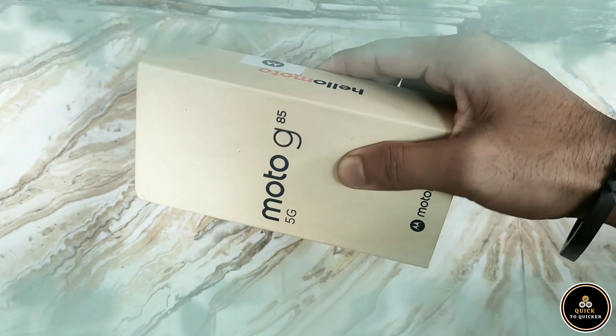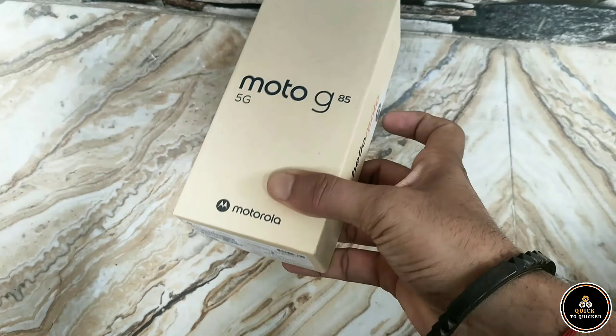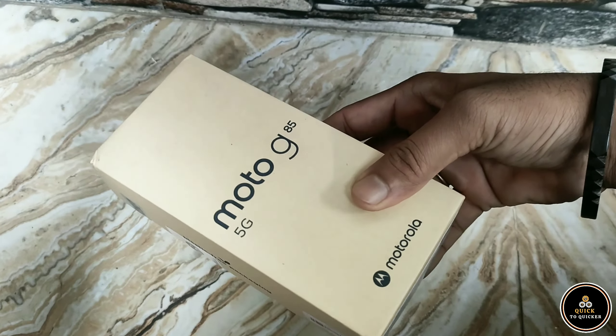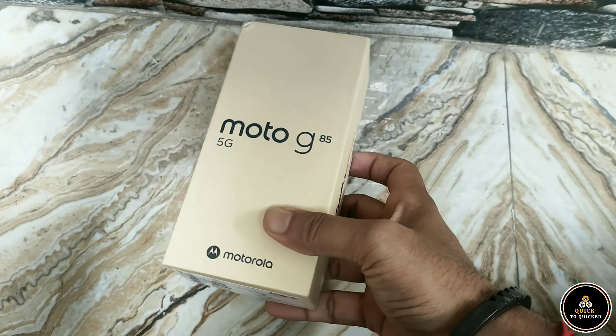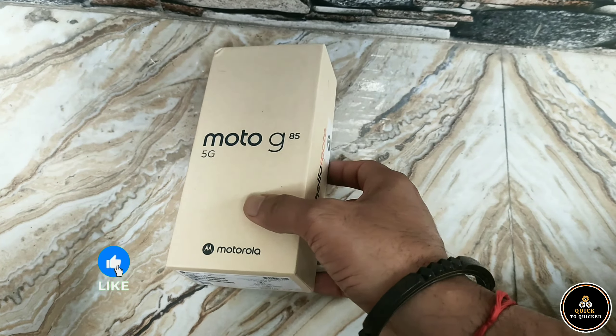Hey everyone, welcome to our channel Quick to Quicker. Today we are excited to unbox the brand new Moto G85, and I will also tell you the main problem of this mobile. So let's dive in and see what this device has to offer.